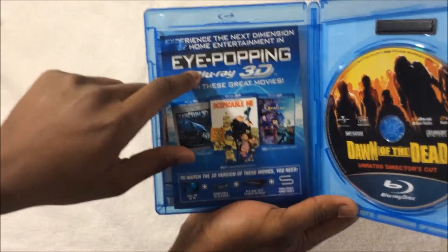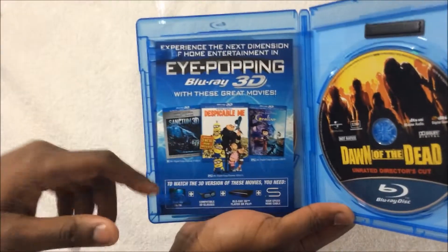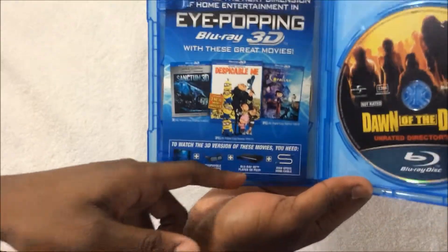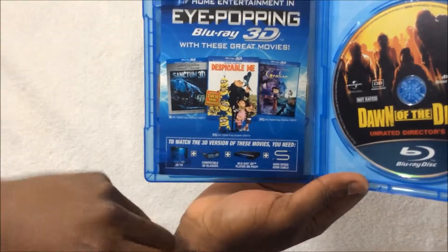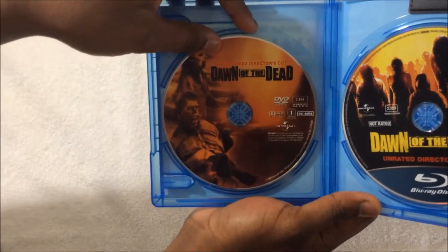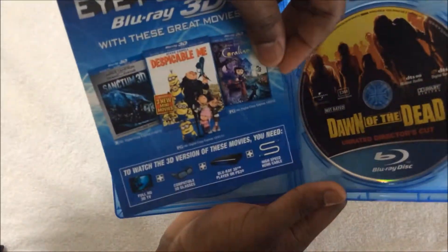You have the Blu-ray right here. Then you have eye-popping Blu-ray DVDs and Blu-ray 3D movies. It shows you Despicable Me, the first one — talks about the glasses and the Blu-ray player. Then here's the DVD. On the back of this, it's just the code.